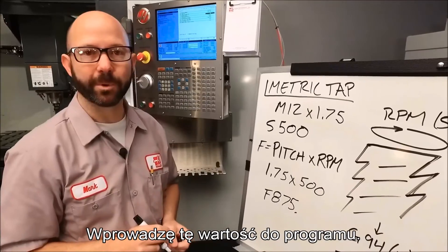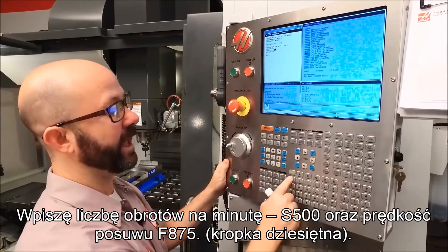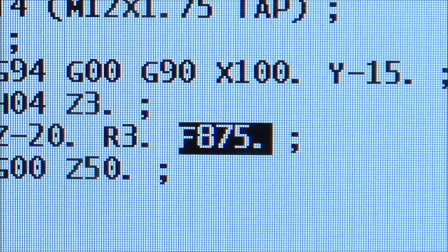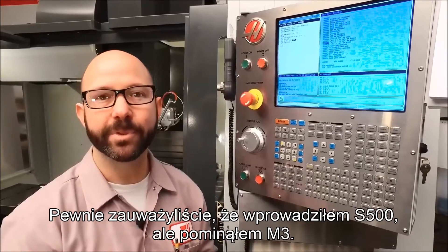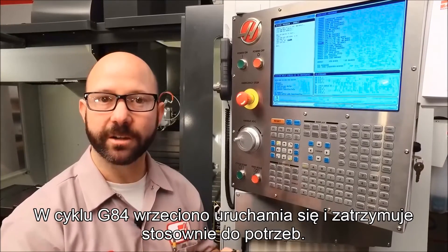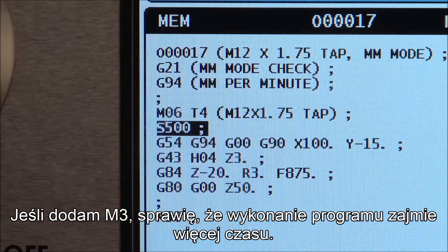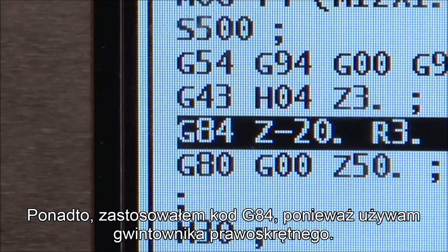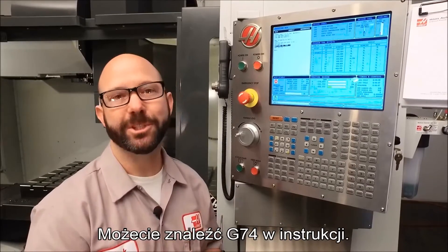Let's go ahead and enter that into our program. I'm going to enter my RPM, S500, and my feed rate, F875. Now you might have noticed that when we enter our S500, we did not put in an M3. The G84 cycle is going to start and stop the spindle as necessary — if we add an M3, it's just going to make the program take longer. Also, we used a G84 because we're using a right-hand tap. If you were going to cut a left-hand thread, we'd use a G74. You can look up G74 in the manual.